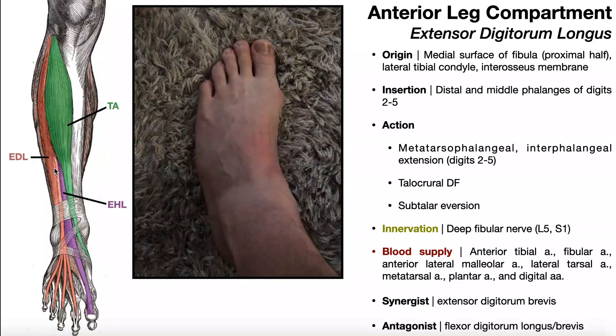If we follow the muscle belly down, it eventually becomes more tendinous, and then the tendon itself actually runs underneath this anterior retinaculum of the ankle. That's fibrous connective tissue that prevents the tendons from bowing out whenever the ankle goes into dorsiflexion. The tendon runs underneath that retinaculum, and you can see it divides into four individual tendons, one that goes to each of digits 2 through 5. Overall, the tendons insert on the distal and middle phalanges of digits 2 through 5.